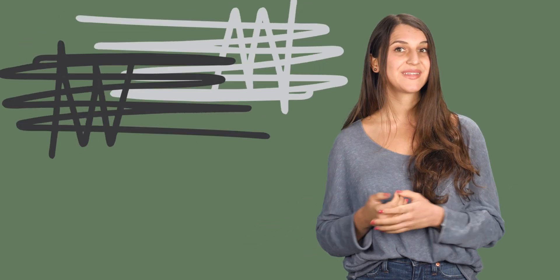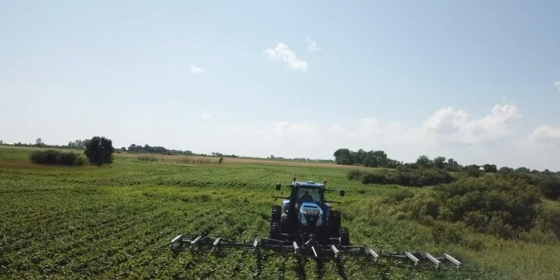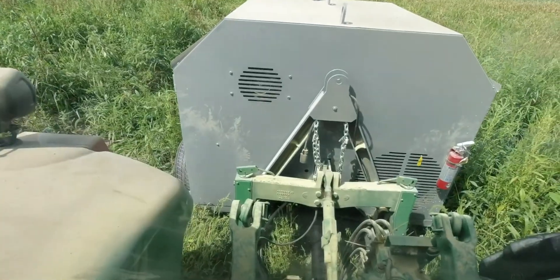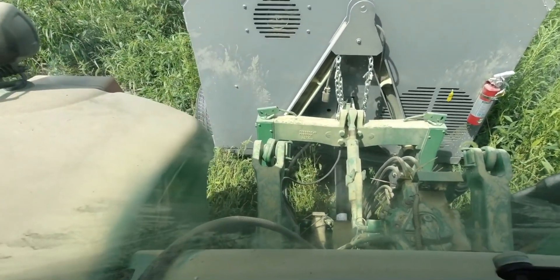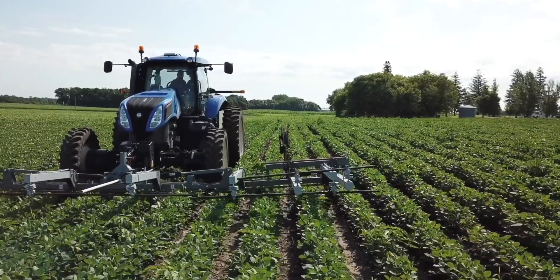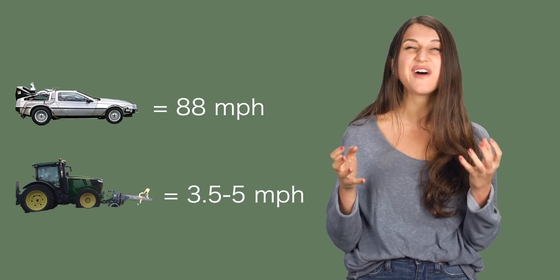You might be wondering how this beauty moves — and even if you're not, I'm going to tell you. This glorious piece of machinery is driven by a 250 to 350 horsepower tractor with front wheel assist and a front three-point hitch. High horsepower is required to run the massive generator. But if you get a model with a narrower front bar, you can get away with a smaller tractor. Instead of 88 miles per hour, this baby will clock in at 3.5 to 5 miles per hour.